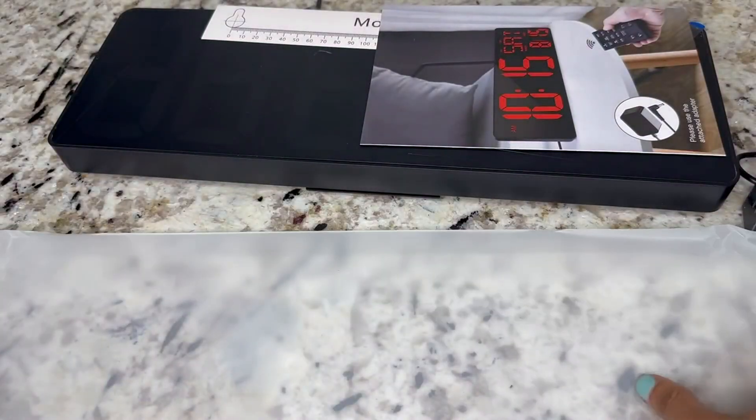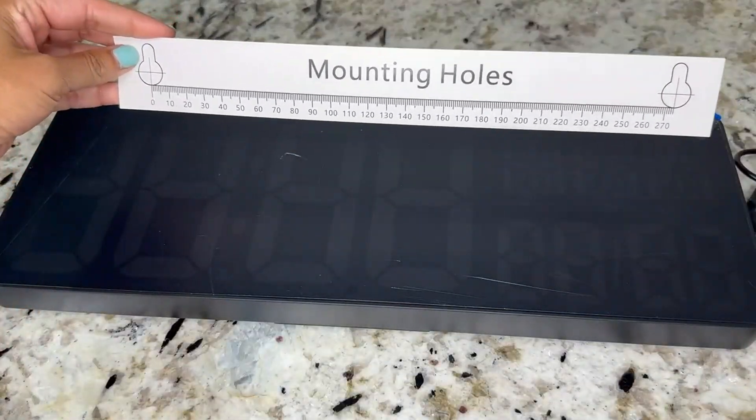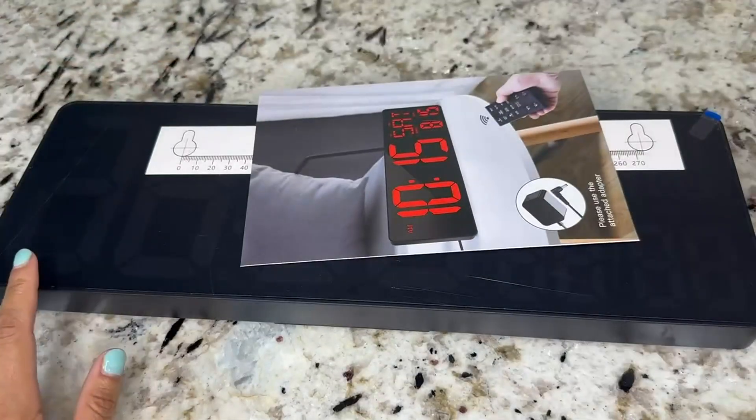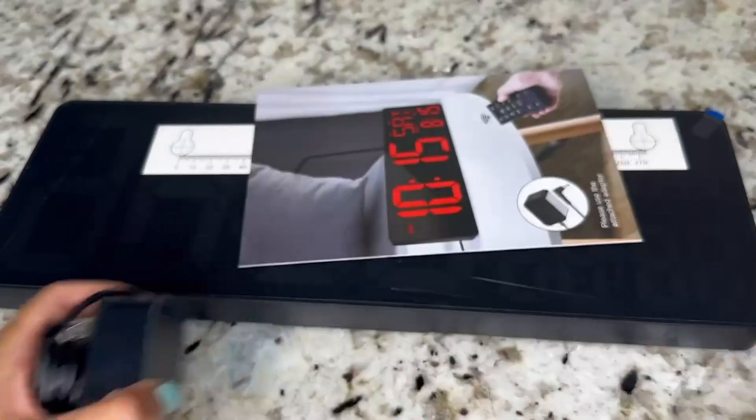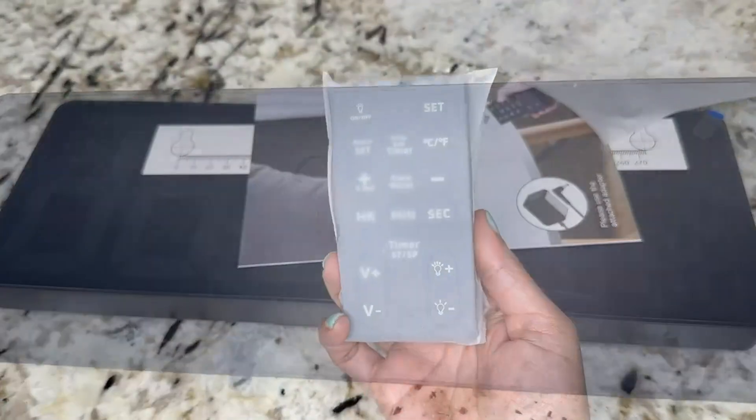It came nicely wrapped inside. This is the clock. It comes with a little mounting hole ruler, a charger, and it's also got a remote control.